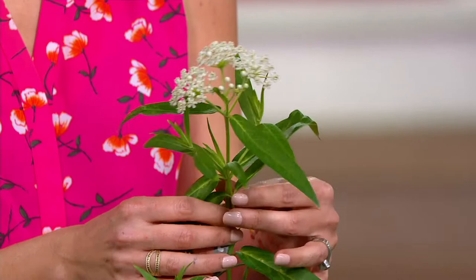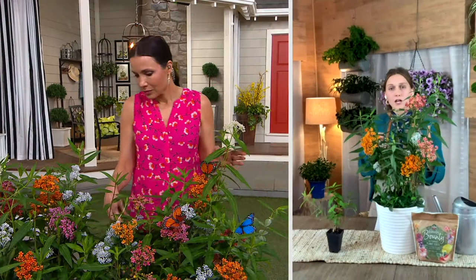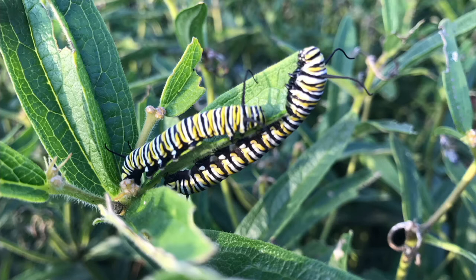What I mean by that is the monarch butterfly caterpillars are going to go and eat the leaves, and then they're going to create their chrysalis on these plants, and then emerge into the butterfly — that's what they look like. So you're going to see those, and if you see them, leave them alone. That's the whole reason we're buying these plants — to feed those caterpillars.